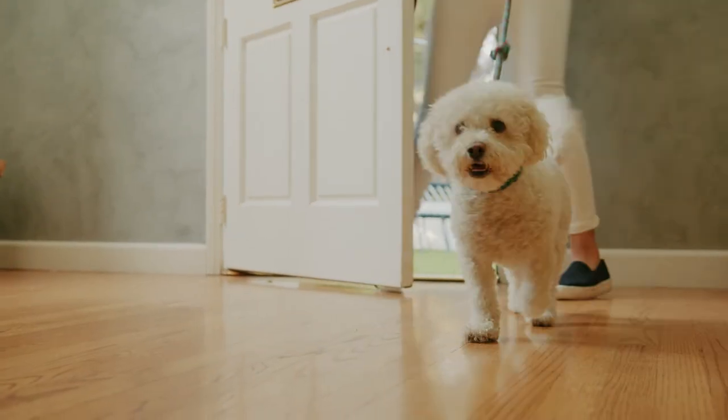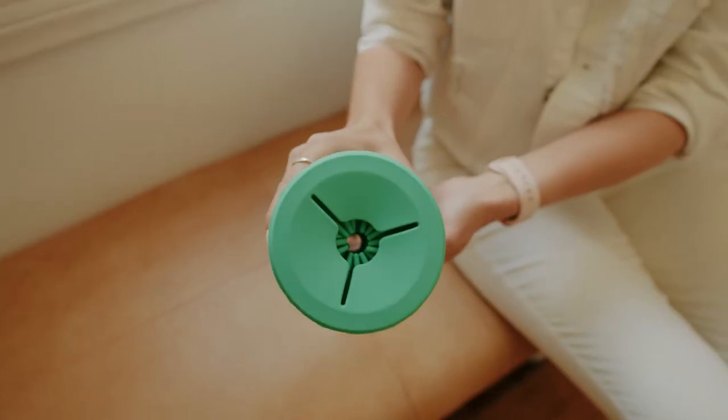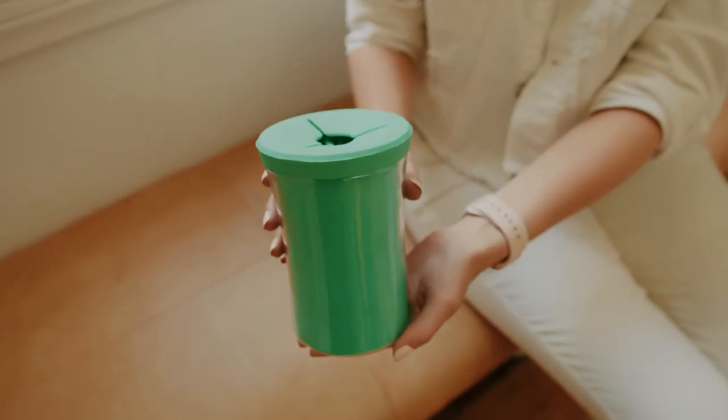No more dirty paws tracking through the house. So go ahead and take your pet for a stress-free walk, and let the quick and gentle Paws Life Paws Cleaner do all the work.